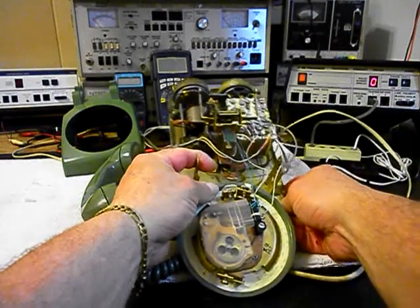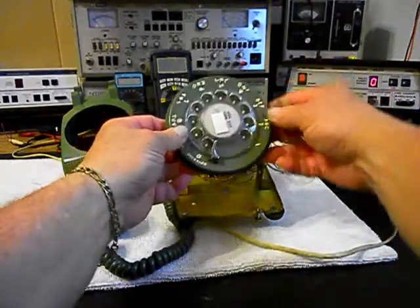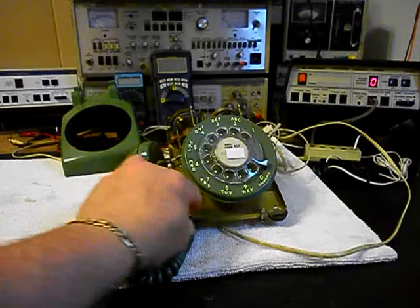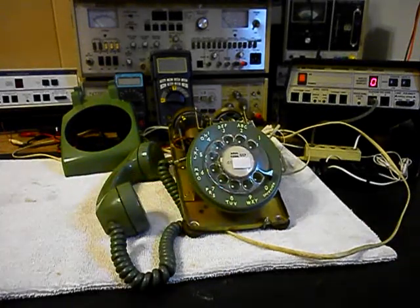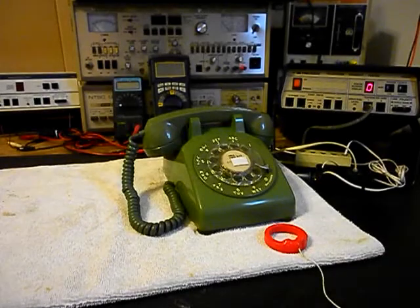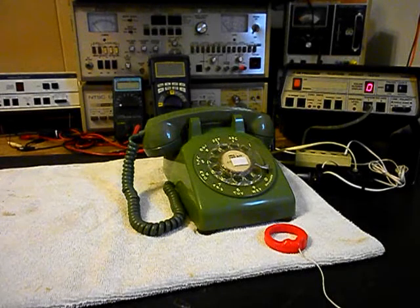So we're going to go ahead and get a start on this unit. We'll come back and get some more video as we move forward in the repair of this really cool Western Electric 500 desk telephone. So we'll take a short break and we'll be right back. Okay, we're back now and we are finished up with the repair of this Western Electric Rotary 500 desk telephone and we're ready to start our final checkout.